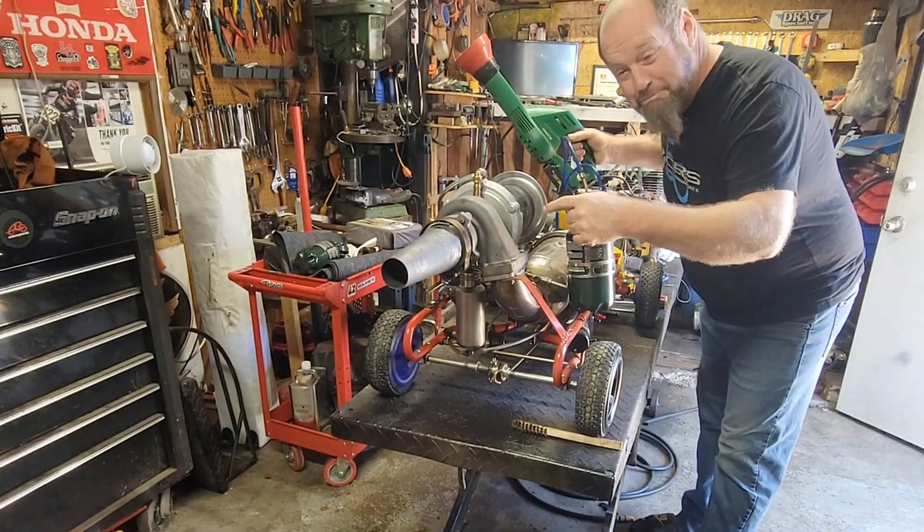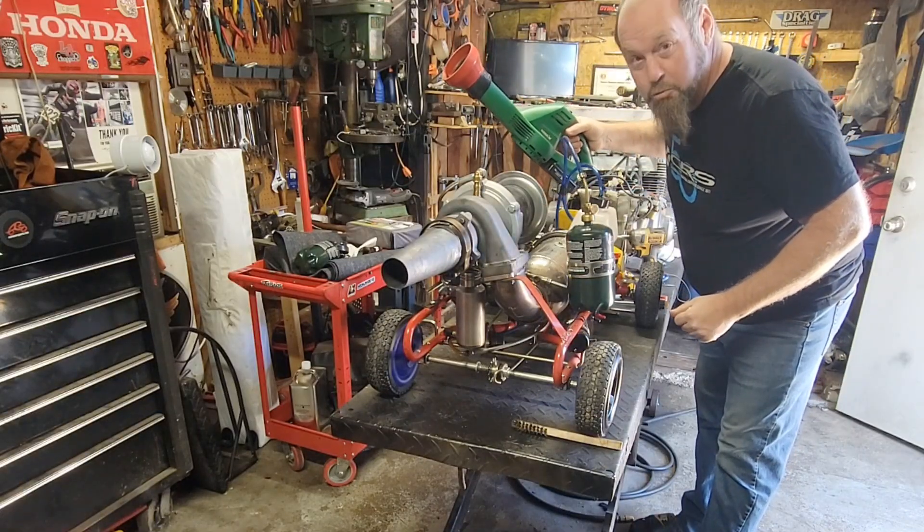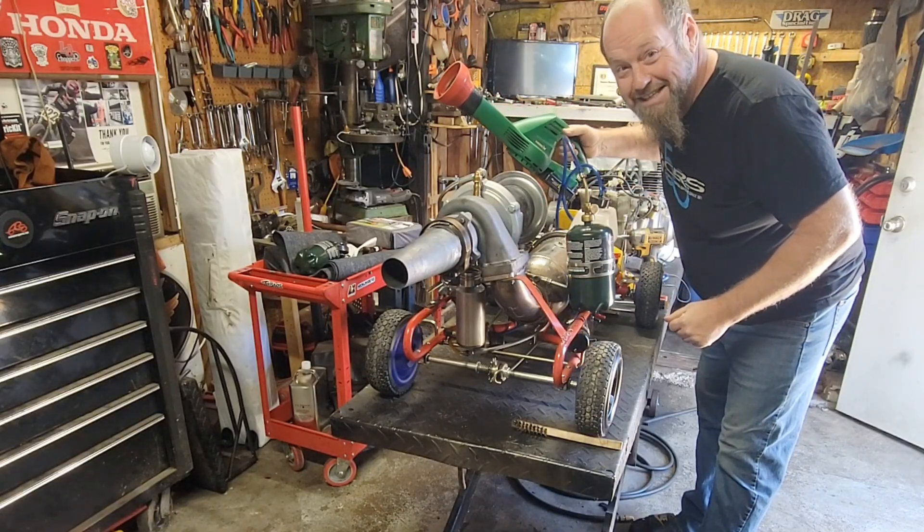New bigger turbo — a lot bigger, way more boost. Let's get fired up here, get it warmed up, see if it's gonna work. I think it's gonna go.